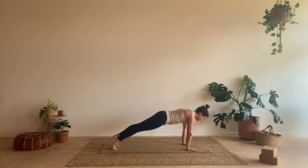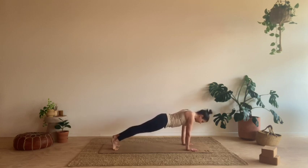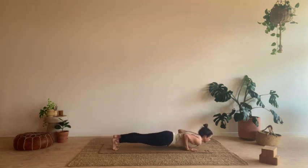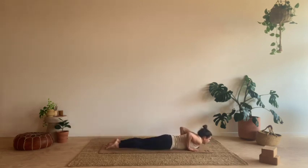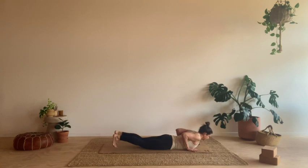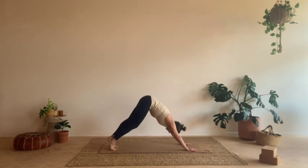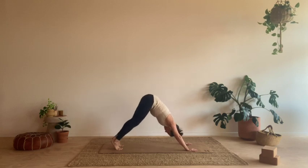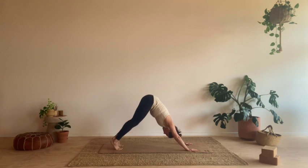On your next inhale, shift slightly forward. As we exhale, let's lower, hugging the elbows in so they sweep past the ribs. Come all the way down, belly grounds. Untuck the toes. Inhale, roll the shoulders back, hands are nice and light, elbows squeeze in — cobra. Exhale, tuck the toes, press the hands down, downward facing dog. Two breaths. On your next inhale, let's start to gaze forward. As you exhale, walk or step your feet all the way to the top, forward fold.